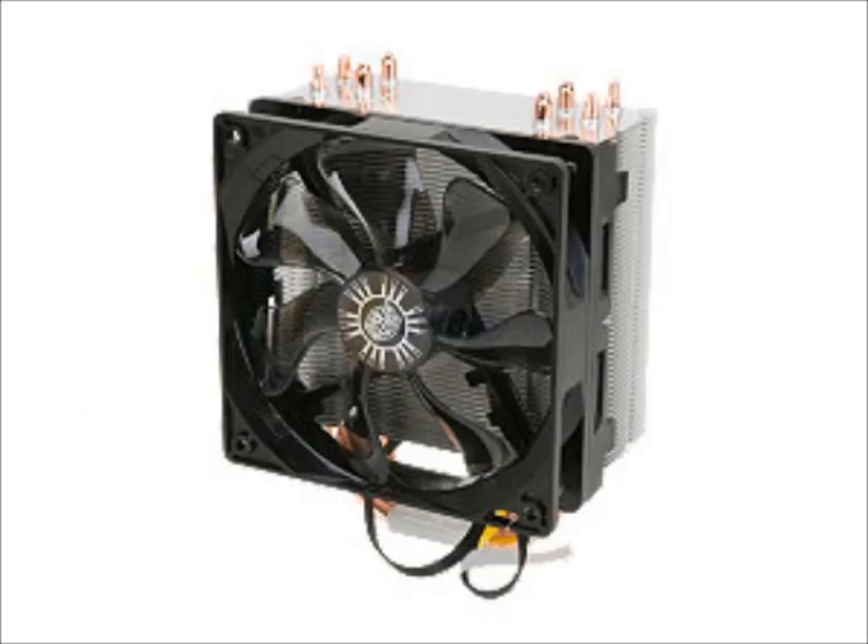For the CPU cooler, we're going to be using the Cooler Master Hyper 212 Evo. It's a great cooler, compatible with AM3+. It's going to allow you to overclock like mad and it's nice and quiet. And then of course we're going to be using Windows 7 Home Premium.